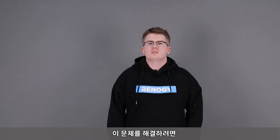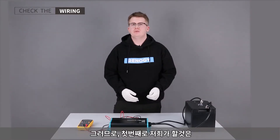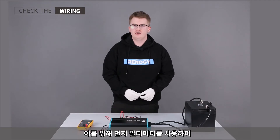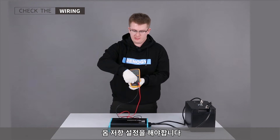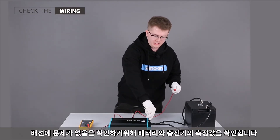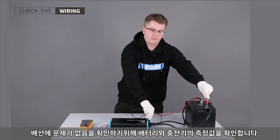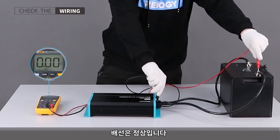In order to solve this problem, we should first check the wiring and then check the battery. We'll take a multimeter and set it to the ohms resistance setting, then take the probes and measure across the battery charger and the battery itself to make sure the wires don't have any problems. When the multimeter is showing zero ohms, then the wires are working normally.